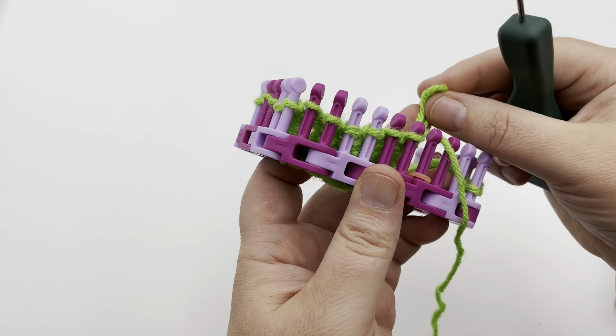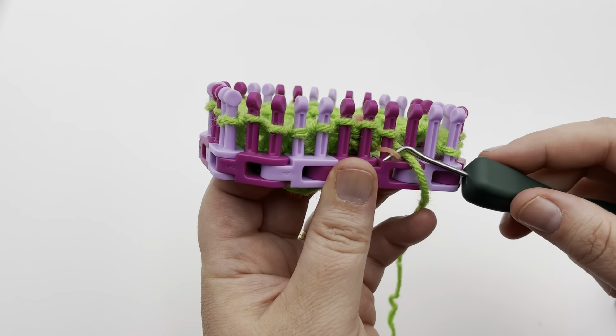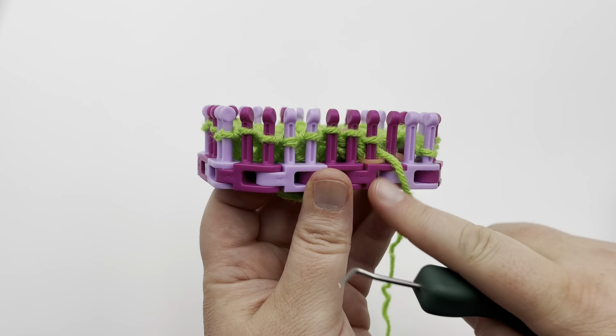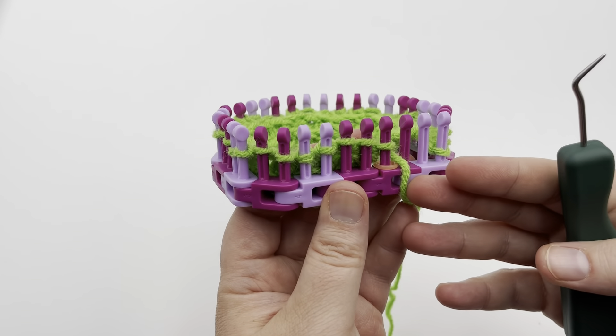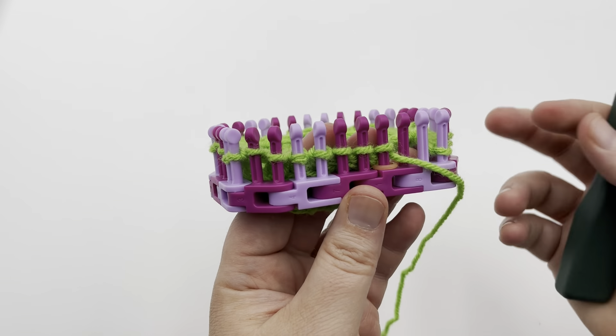I have a stitch marker at this end so that I know my twist rows begin on this side. If I put the loom down, I know where that was. Let's go ahead onto row three.